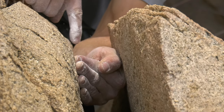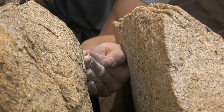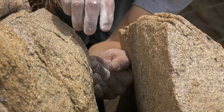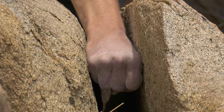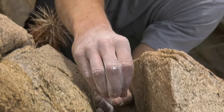So right here my left hand is in about the widest hand jam I can manage. This is a cupped hand — I've got my hand cupped, with the heel of my hand and fingertips against one side, and the outside of my thumb and back of my hand against the other. I'm really twisting to hold that in there; it's quite strenuous. As it gets a little wider than that, I can get a less strenuous, more resting jam — that's a perfect fist right there.